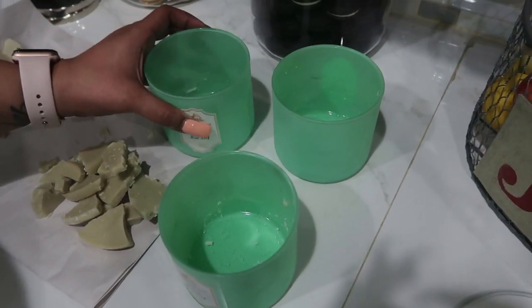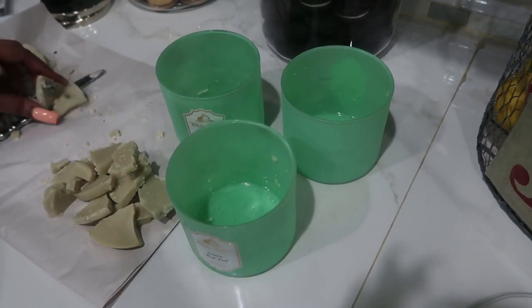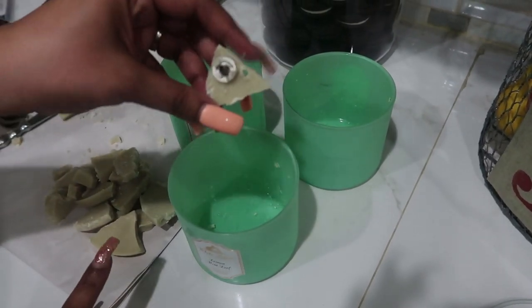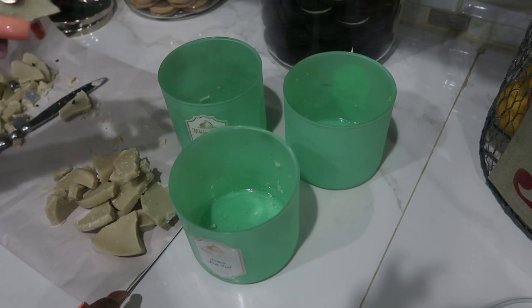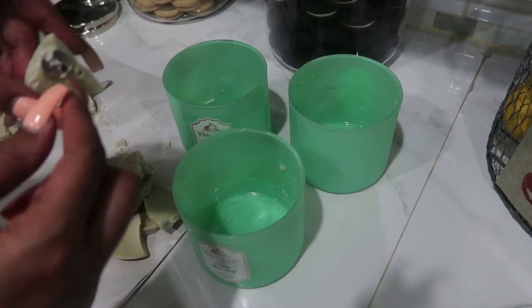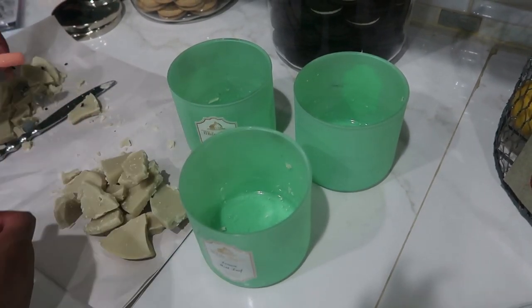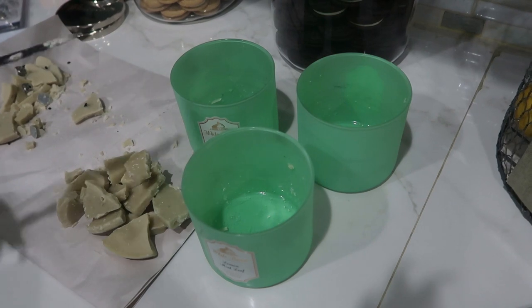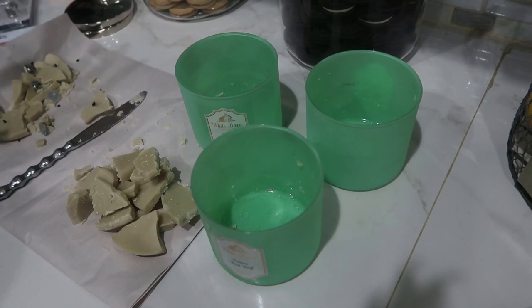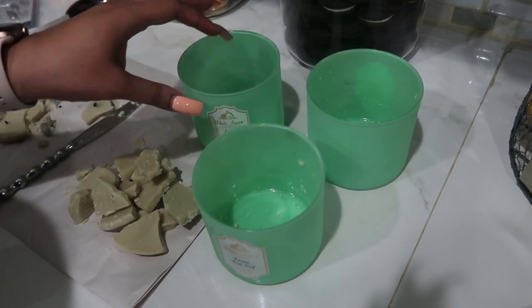Once you've removed all the wax from your jars — all I do is try to break up the wax into pieces to get them to come out. Usually those little wick holders are metal and held down by glue; they'll come out with the wax, and if they don't you can pop them out with your butter knife or soak them with white distilled vinegar. Once you're done, all you have to do is clean your jars.